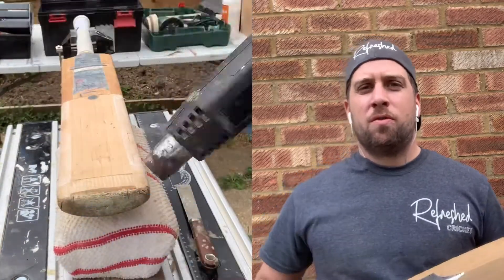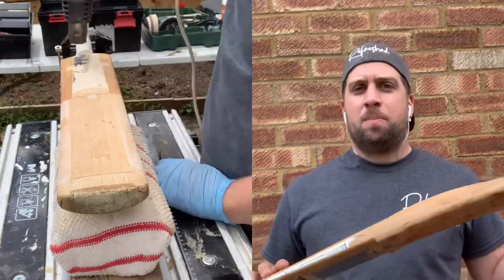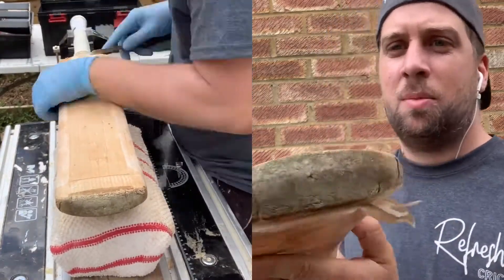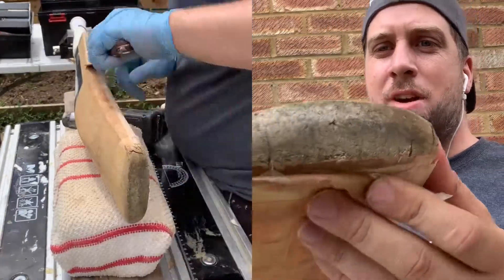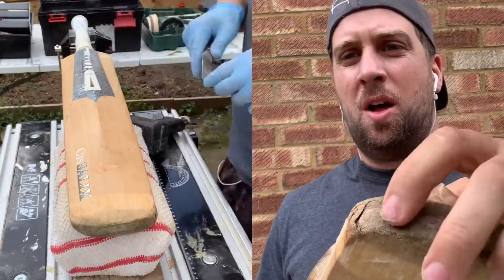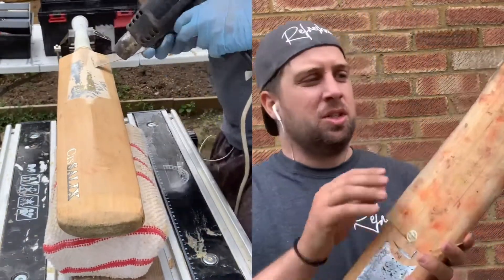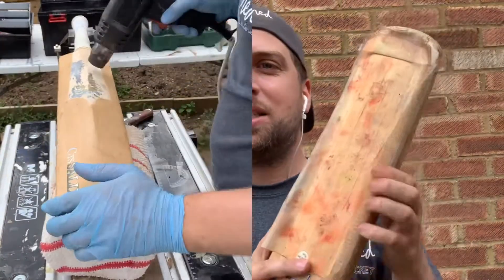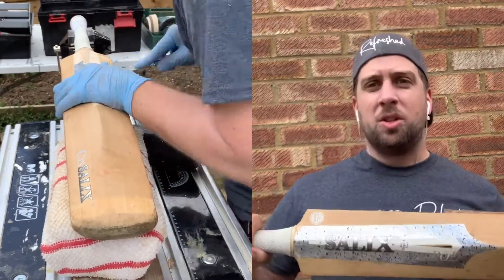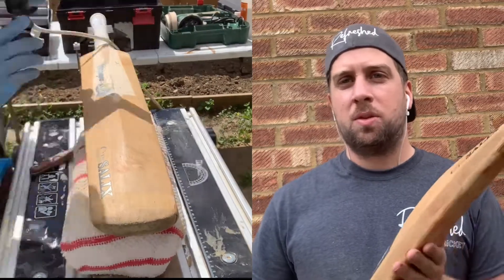Hi everyone and welcome to another video from Refresh Brickett. Today we have a Salix in for a refresh. This bat is not in too bad a condition — there's just a little bit of an issue around the toe, a little bit of cracking. I'm not 100% sure if it's a crack or just a little chunk taken out of it, so I'll sand it down and investigate. Otherwise, it's in a slightly tatty condition and could do with a good cleanup, but there's nothing too major wrong with it.